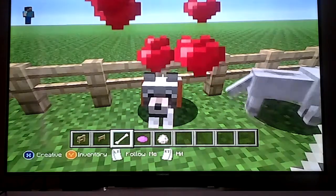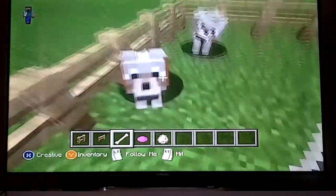And just tap on it until it comes out with love hearts. And there, you've tamed a wolf.